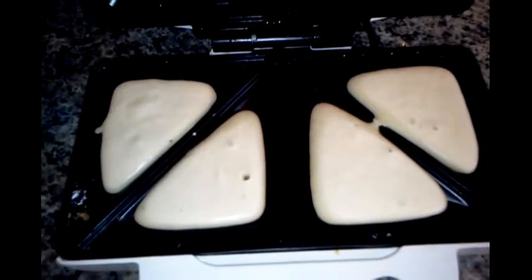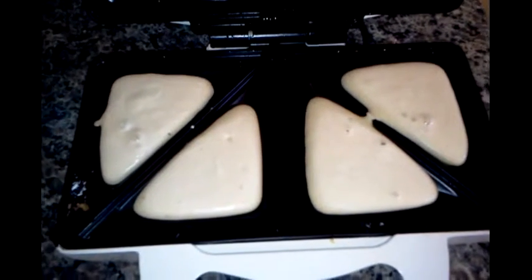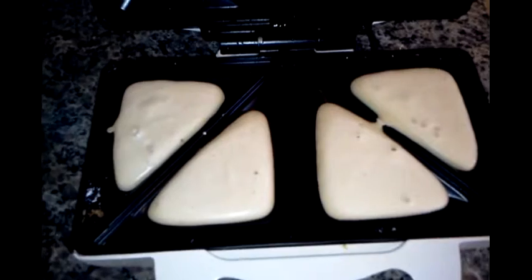Here we are. This is how it looks while it's cooking — you can see the bubbles popping. I'm going to just close it now and we're going to see how it looks after.